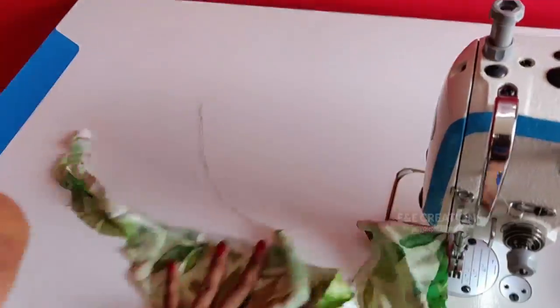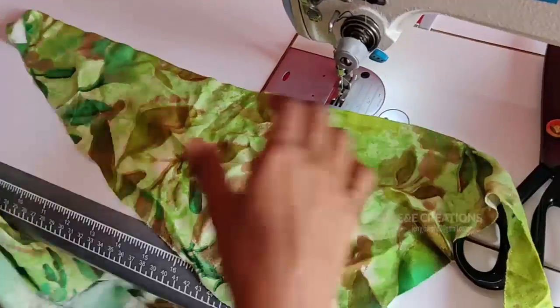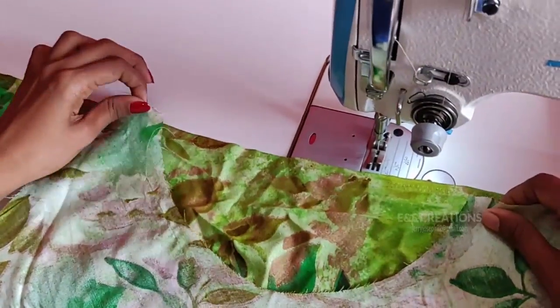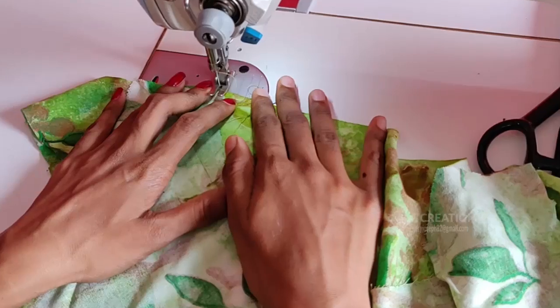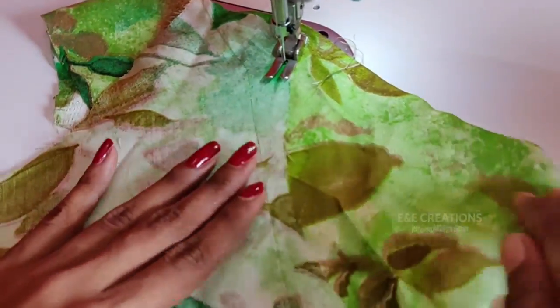We have to stick over the top of 4 to 5 inches. The bottom is cut 4 inches. Now let's stitch this, and use this on canvas as well as you can.